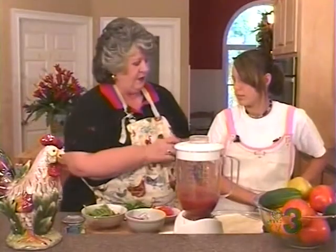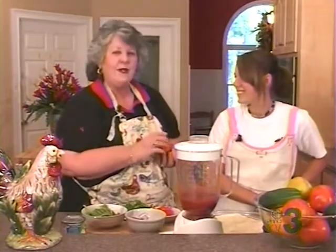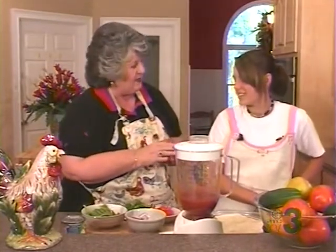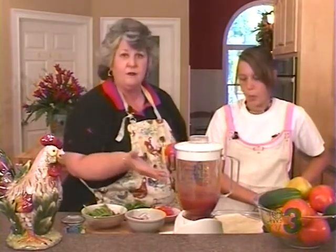Another thing you can do — tomatoes are in season. We just got back from Bryson City, North Carolina, where we went to Darnell Farms and got tomatoes. So if you don't like spinach, guys, slice some tomatoes and put them on your pizza.